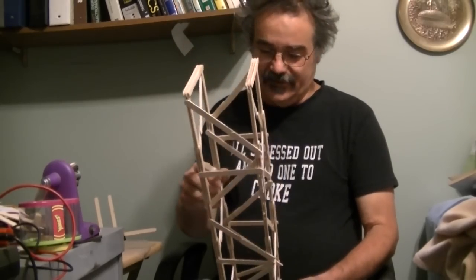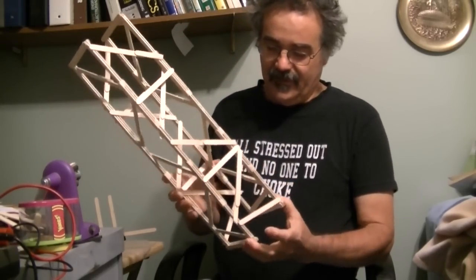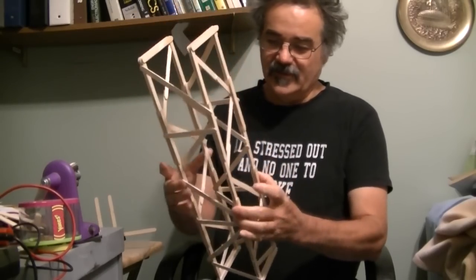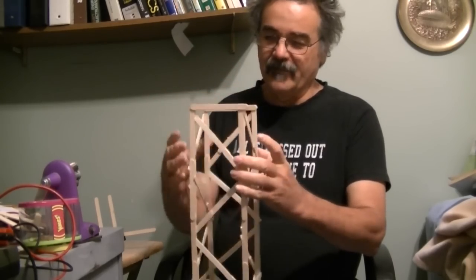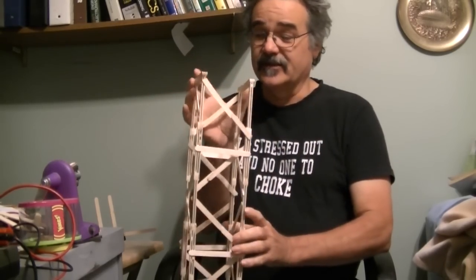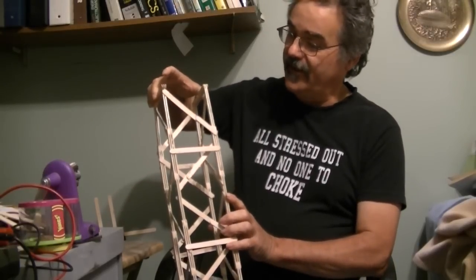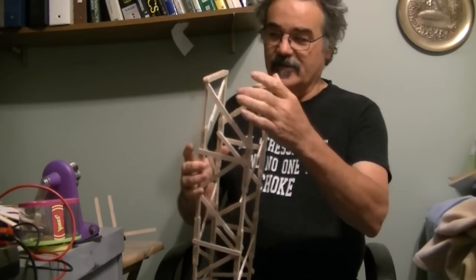I've got a little bit more building to do. Part of what I'm doing right now is, as I build it, go ahead and squeeze it in different parts. You see right up here, as I squeeze this, it's got a little bow in right there, so I've got to do a little bit more bracing — a couple horizontal pieces.